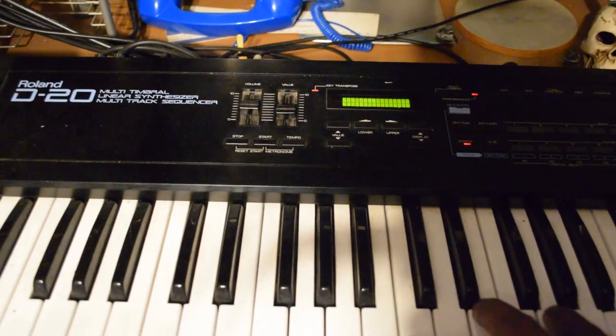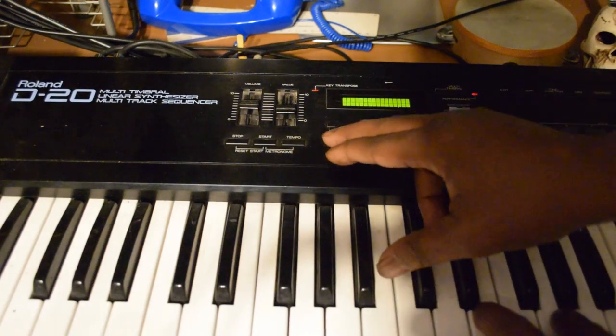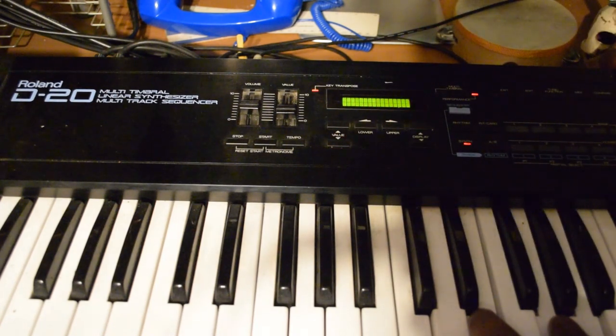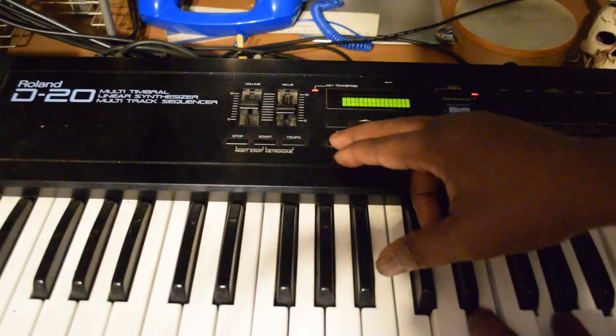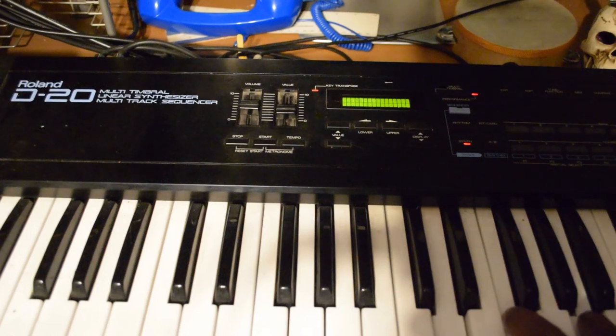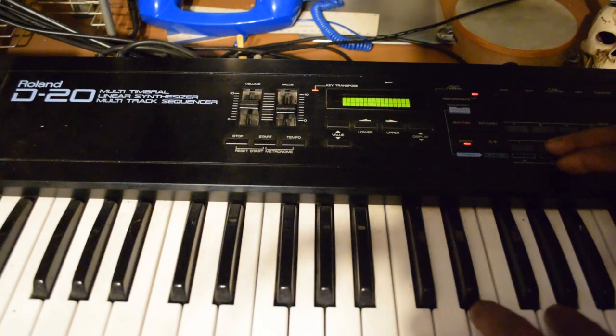I'm gonna show you again how this keyboard works. This D20 is in split mode now, so let me let you hear it. Now that's in split. Now that's in dual. Now this is whole. That's whole — let's change it up.